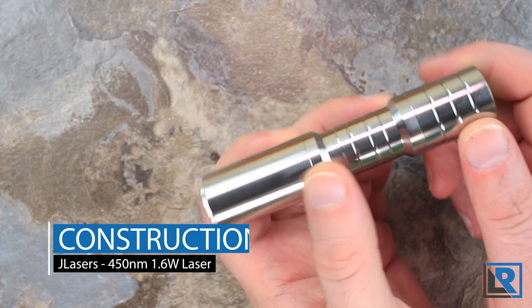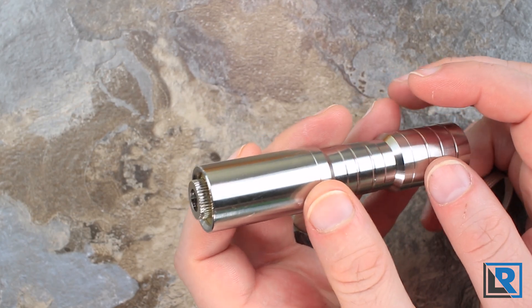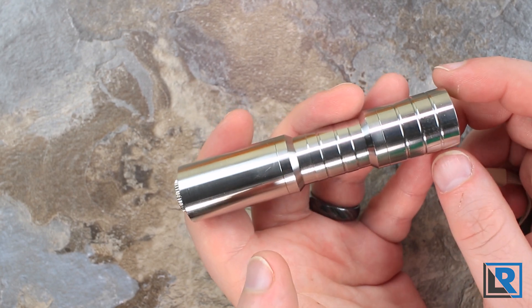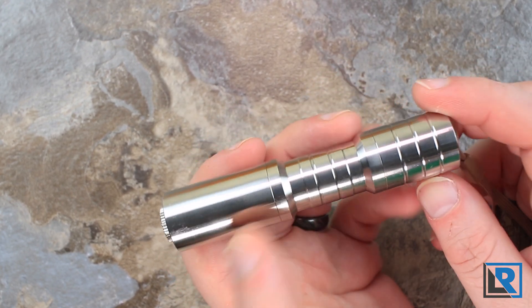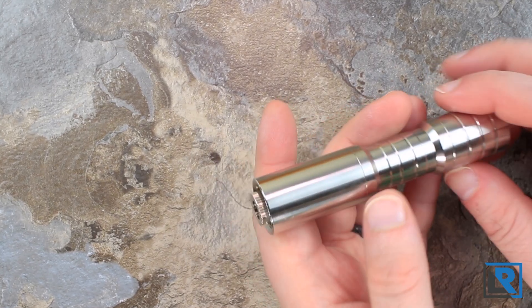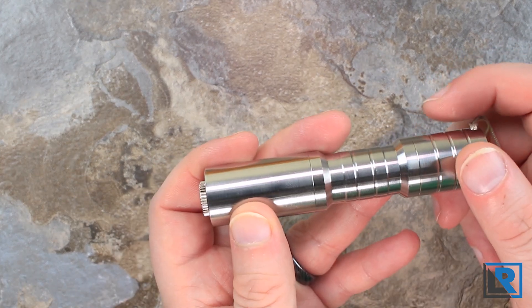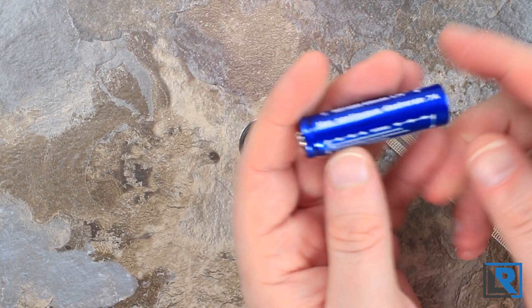Let's talk about the host. Internally the light is using an Osram P-TLB 450B, a 5.6 millimeter multi-mode laser diode, powered by JL Lasers' JBL 450 single mode boost driver. It produces a laser beam that's 450 nanometers in wavelength - to my eyes this is a dark blue, almost deep purple color. These lasers do have a duty cycle: it's recommended to run them for one minute on, five minutes off to cool. They run on a 14500 battery.